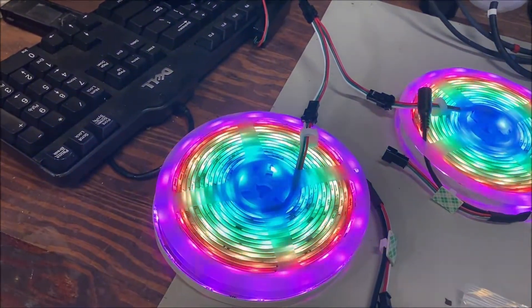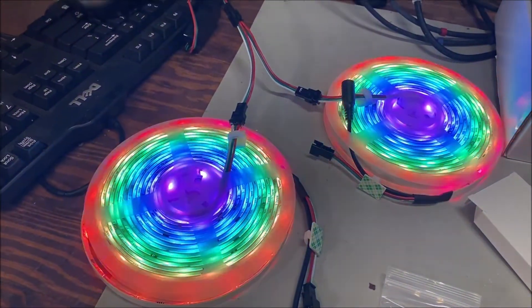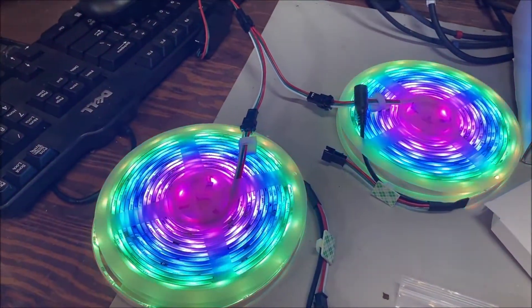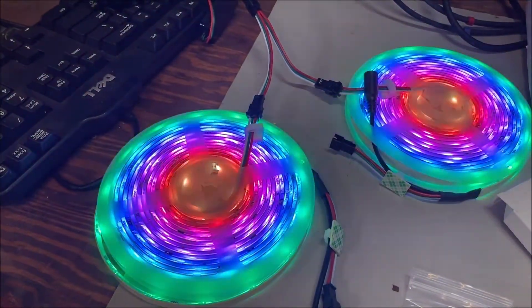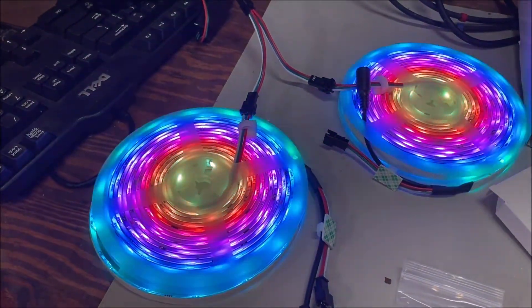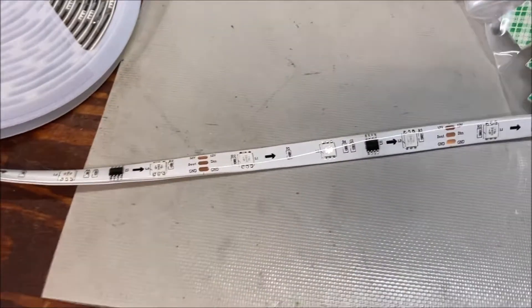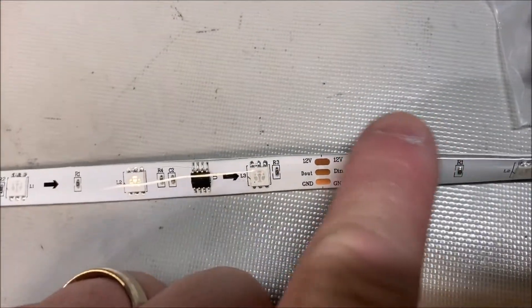All the lights are independently lit, meaning each light can have its own color — it's addressable, just like you'd have an address for your house. All these separate lights have individual addresses, and they're all controlled by means of a circuit chip.